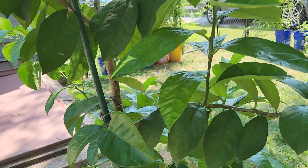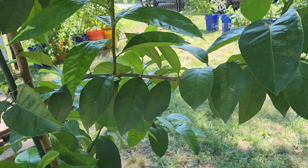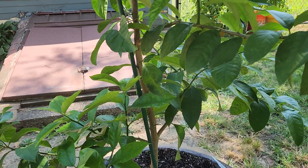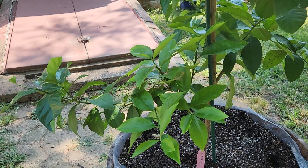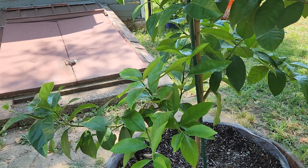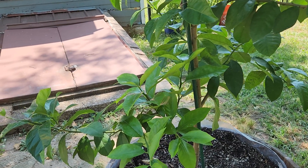The Meyer lemon is a great indoor-outdoor tree. It'll produce lemons — it's like a mix between a lemon and an orange, so it's got a sweet savory taste. It didn't produce this year, but it said either the second or third year it would start producing. I like the tree itself even if it doesn't produce ever.